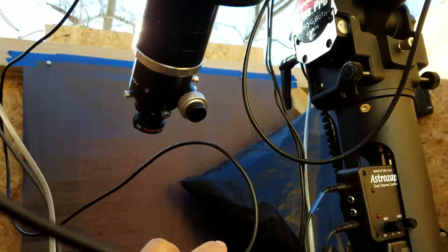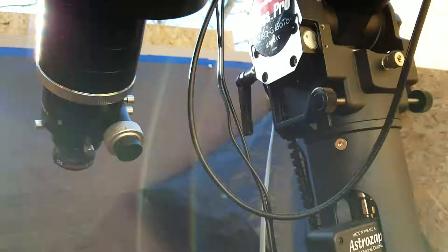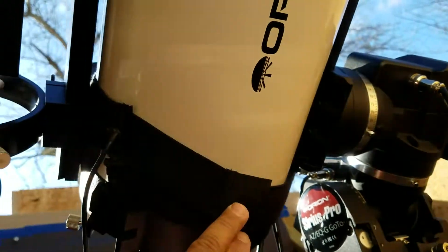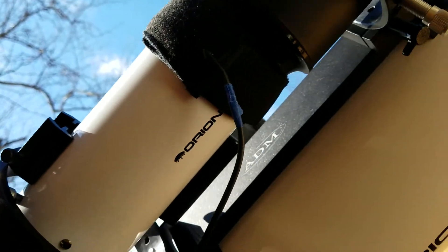This wire is not for the mount right now. I'm trying to use the Astro Zap and get it all hooked up here on a mirror — just got it hooked up here on the CT-80.